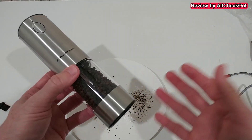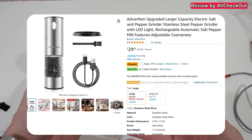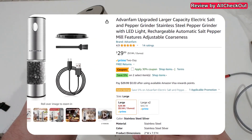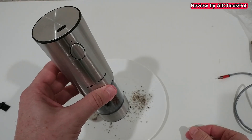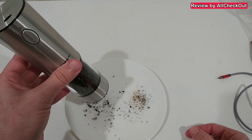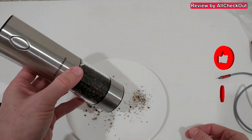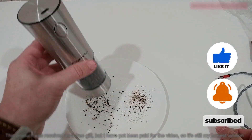You can buy it for yourself or for friends and family. If you're interested, I'll put the link to the Amazon listing down in the description so you can check it out. I hope I've been able to help you a little bit with this video. If you have any questions or comments, just write in the comment section below. If you like the video, give me a thumbs up, subscribe to my channel — thanks for watching, see you next time.